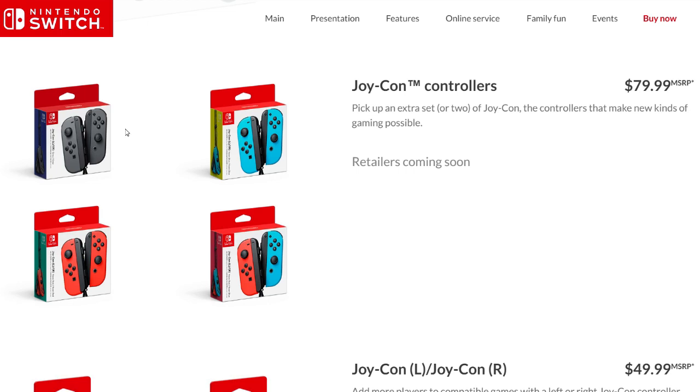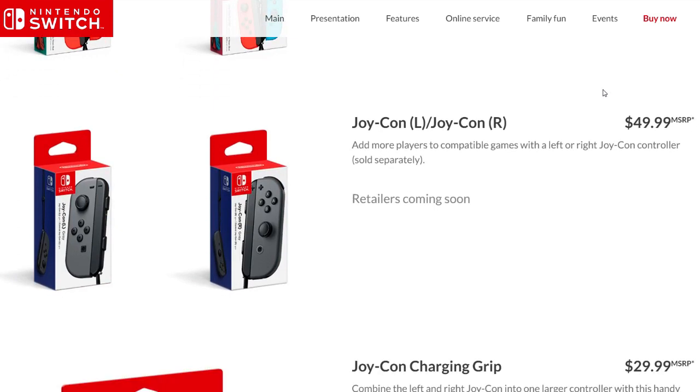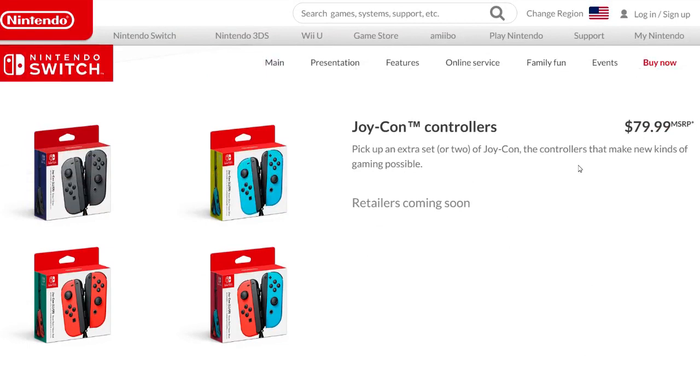Next up, the Joy-Con controllers — if you're looking to buy a pair you can get black, neon blue, neon red, or a combination of neon blue and neon red. You can get two of them for $80 US. If you want to buy just one individually, that will be $50 US — you're getting a little bit of a deal buying two. This is comparable to buying Wii remotes.